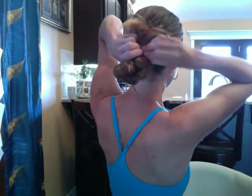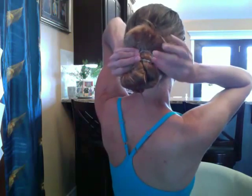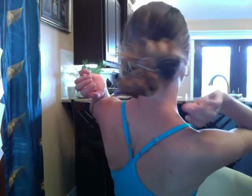Looks like — or feels like — I have some hair caught in the clasp. So you can see you might have to work with it a little bit. There — it's on! And then I'm going to pull those ends to come out, and there it is.